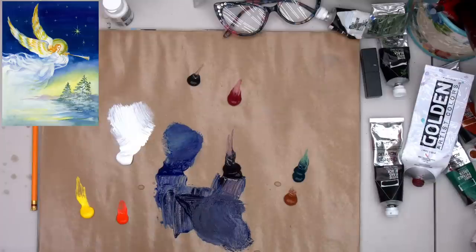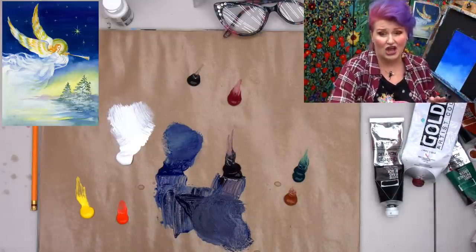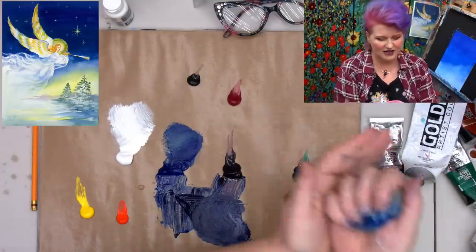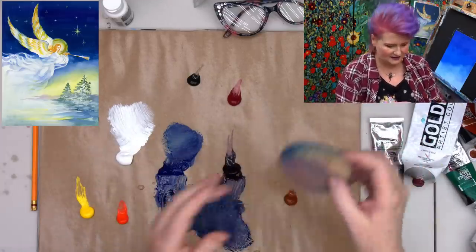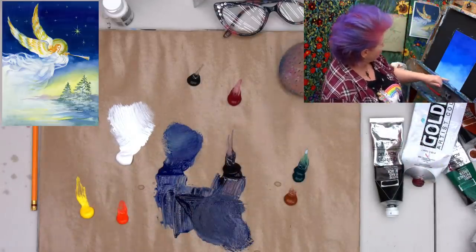I'm going to rinse my sponge with the white paint out. I've got a little bowl of water and I'm just squeezing the heck out of it to get the pigment out. I'm going to dry this a little bit because I don't want the blue to get into my yellow. Then we'll take a couple of questions and I'll show you how to get the yellow glow in.